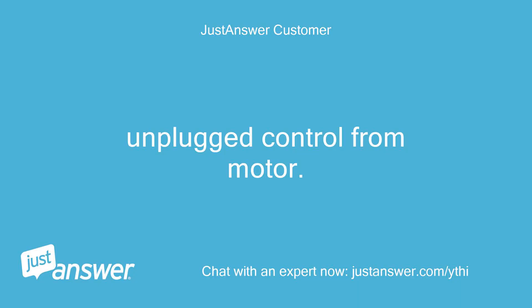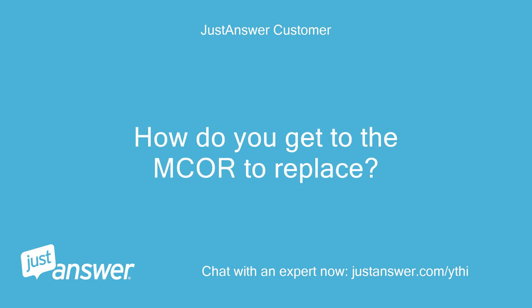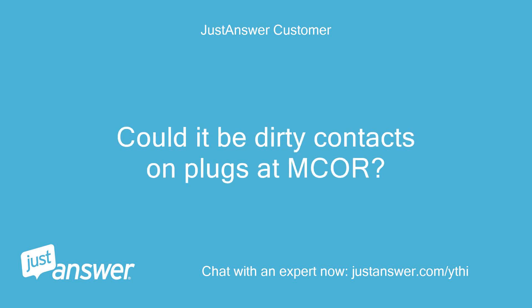Unplugged control from motor — no improvement. How do you get to the maker to replace? Could it be dirty contacts on the plugs at the maker?